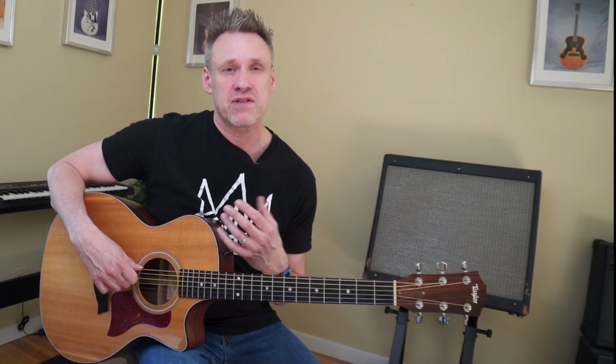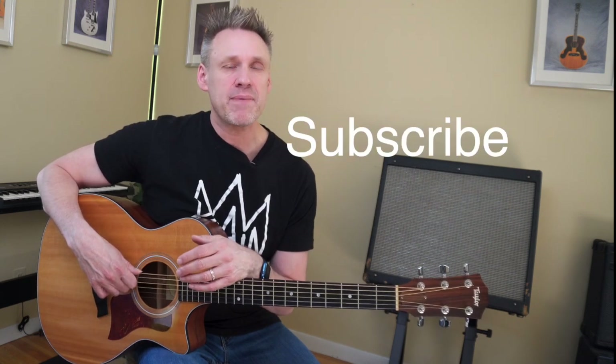Practice to get those down without using the tuner for every single string. Thank you for watching today — please don't forget to like, subscribe, and leave a comment. I'd also like to encourage you to sign up for my monthly newsletter on my website; you can see the link below. I look forward to seeing you in the next lesson — have a wonderful day!